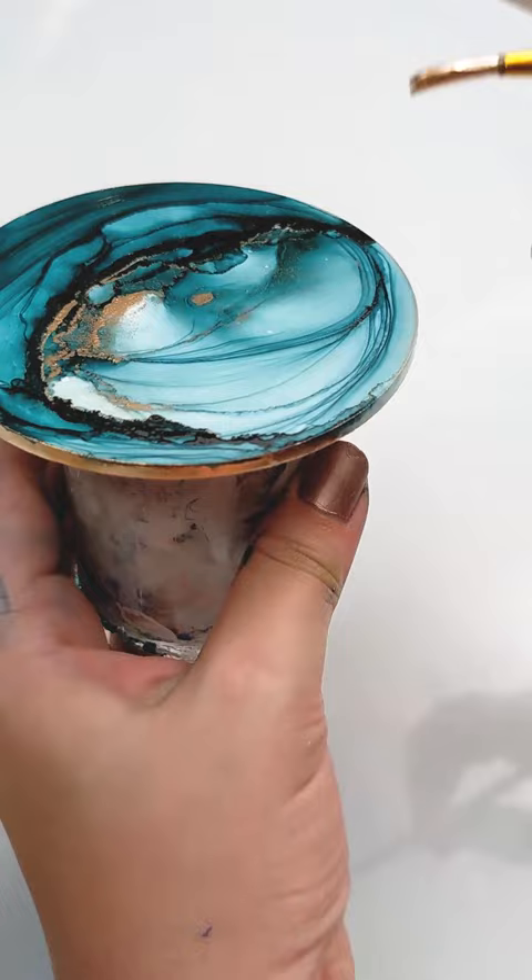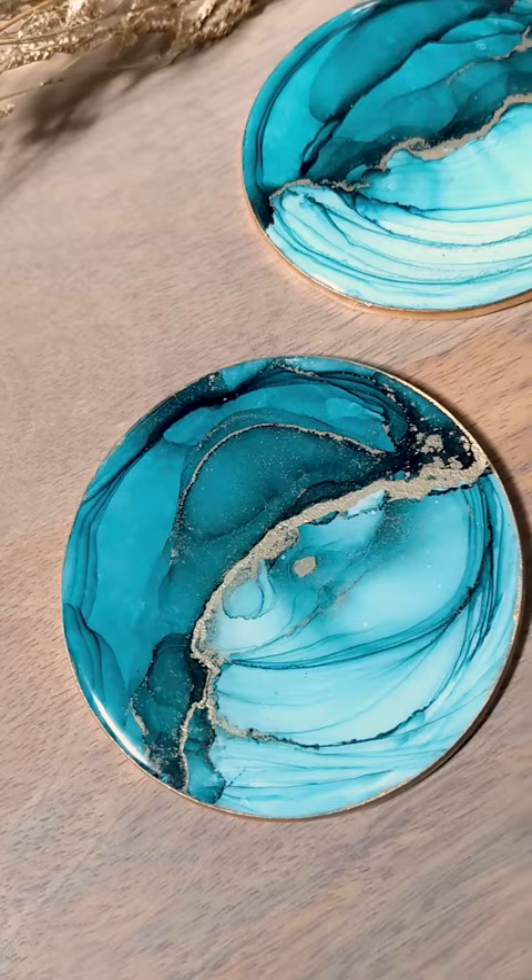I paint a gold edge on the rim with more of my brass ink and cover them in a couple layers of resin. And here's the finished result. This design looks beautiful in darker ink colors and is one of my favorites to make.